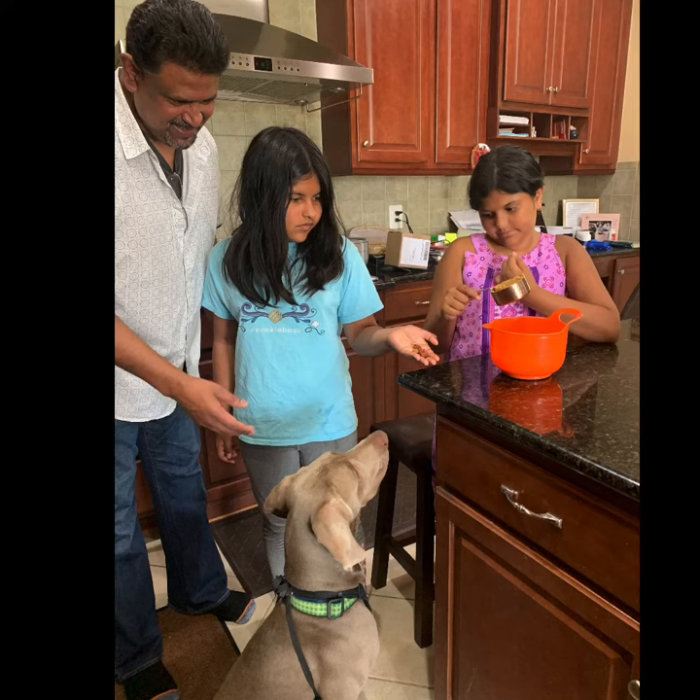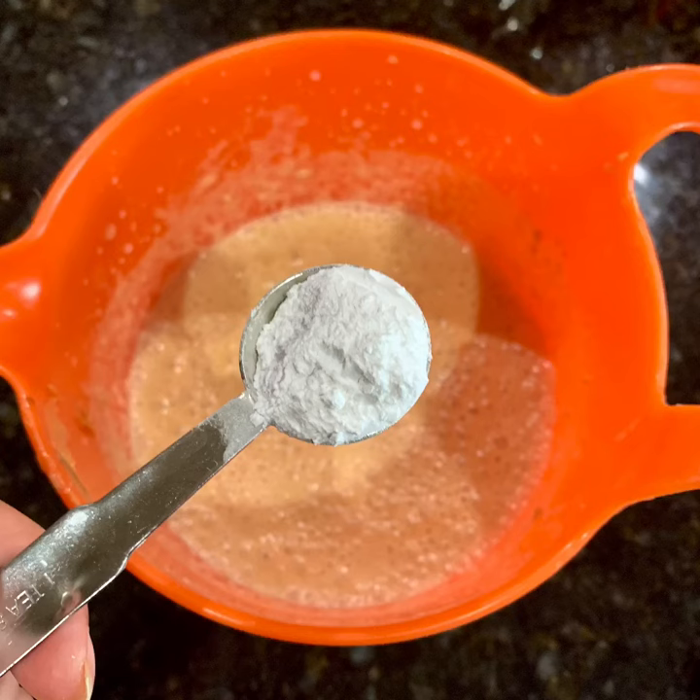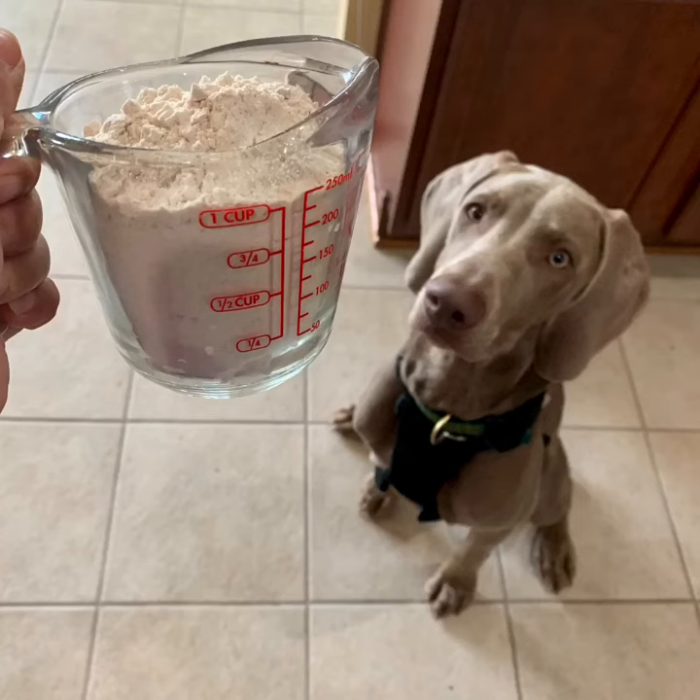Since we were making these cookies for Jeep, we made sure he approved of our ingredients. Blend the peanut butter into the milk, then add one teaspoon of baking powder. Next, add one cup of whole wheat flour into the liquid mix.